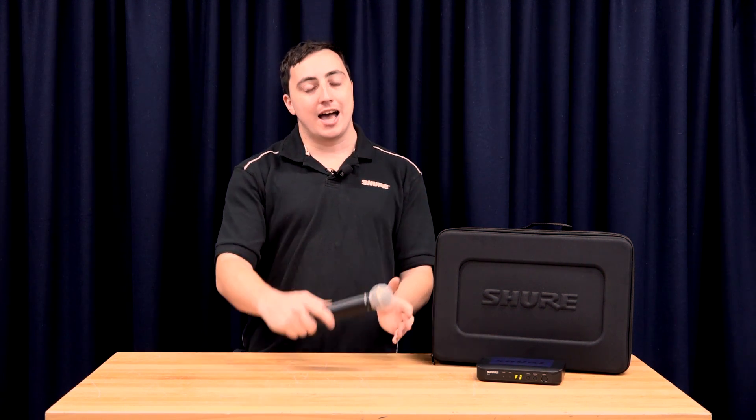Now you're up and running, but you may still be getting some audio interference or pops and crackling. If you're finding this, you can still do group and channel scans on the front of your receiver. Just make sure after doing that, you check your handhelds and body packs to make sure they're on the correct channel — otherwise you're not going to get any audio coming out of your system.